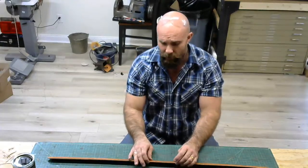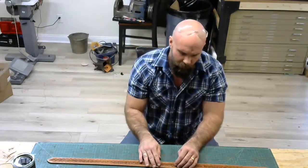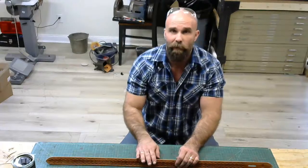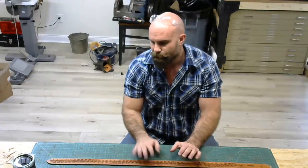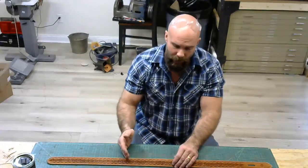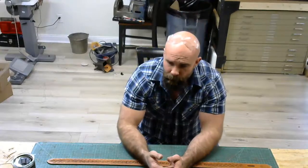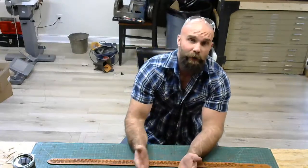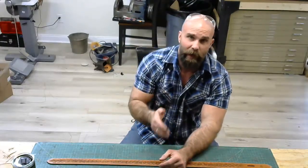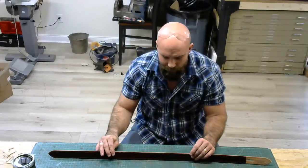Prior to getting cut off earlier by malfunctioning equipment, I gave you a quick look at how to trim liners — we'll do that next time. I went back and prepared the edge. When you're going to prepare an edge for burnishing, I prefer to trim flush. Some people sand, but a flush trim is always going to be your cleanest. You're going to have to trim it flush and you're going to have to bevel it. That's going to set your foundation.